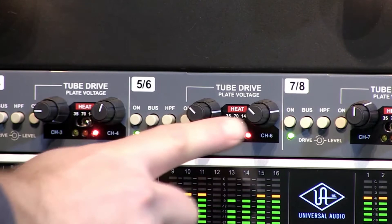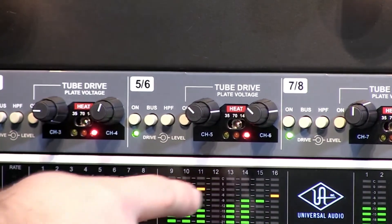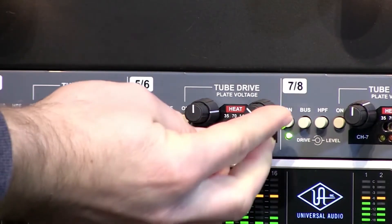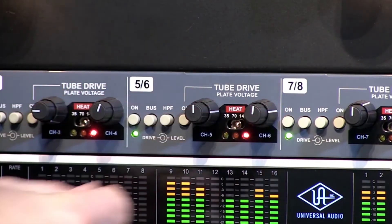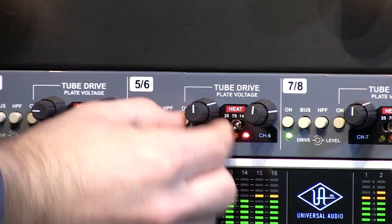Now we'll turn on the tube drive. Drives are set at about the 10 o'clock position, levels at the 3 o'clock position. Now I'll bring up the drives on both channels to about 12 o'clock, and back off the level a little bit.